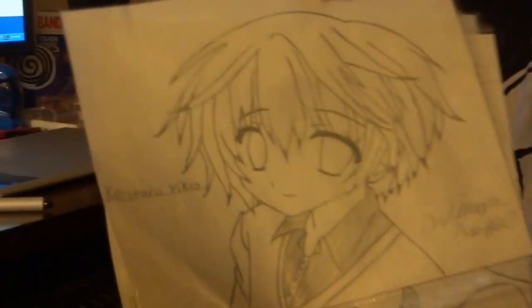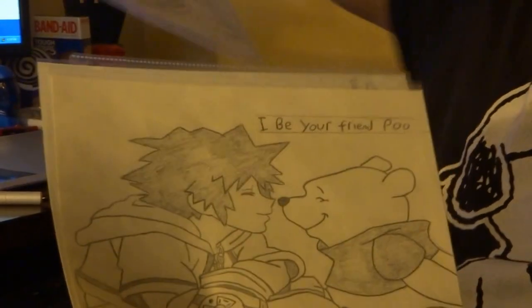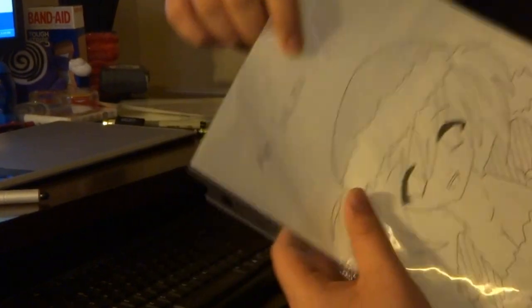Then here's some of my manga work I've been working on — my main characters from my manga, from Kingdom Hearts. And where are my manga?